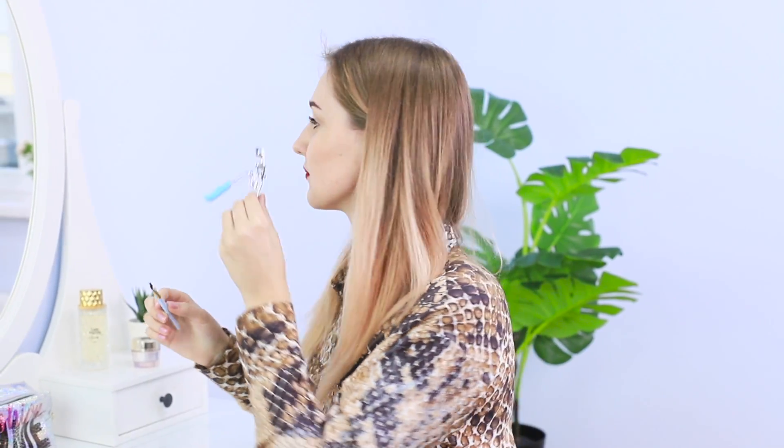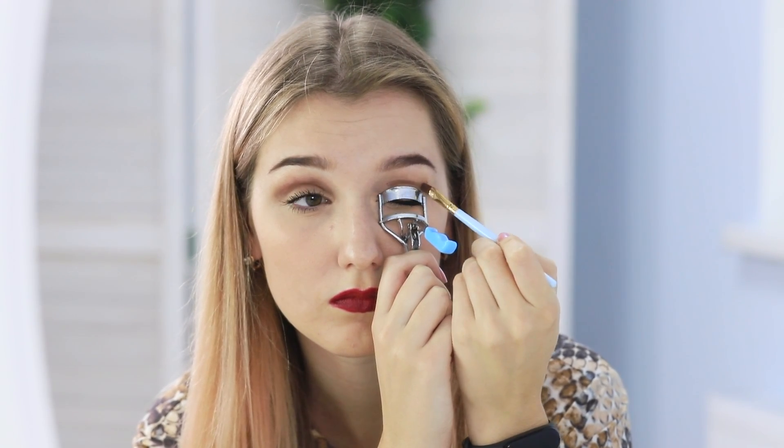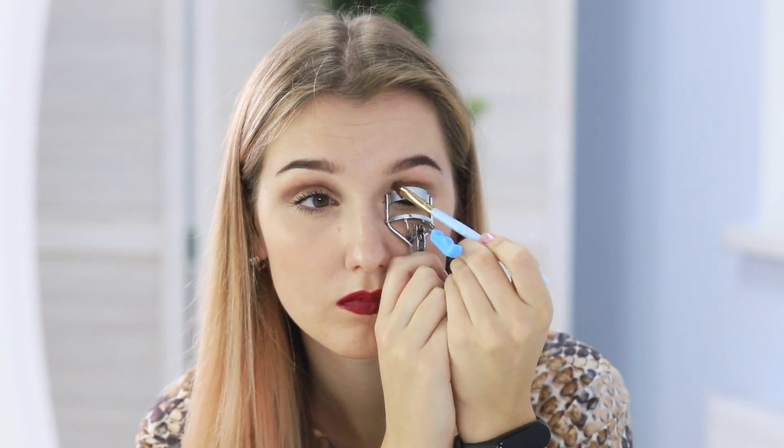Do you think you can only use an eyelash curler to curl your eyelashes? Get ready to be surprised! Take the curler, apply it to your eyelid, and using it as a stencil, apply dark shadows with a flat brush. Apply the makeup to both eyes, then apply a lighter shade on the upper eyelids. After one minute, a beautiful makeup look is ready! Girls will definitely appreciate this idea!